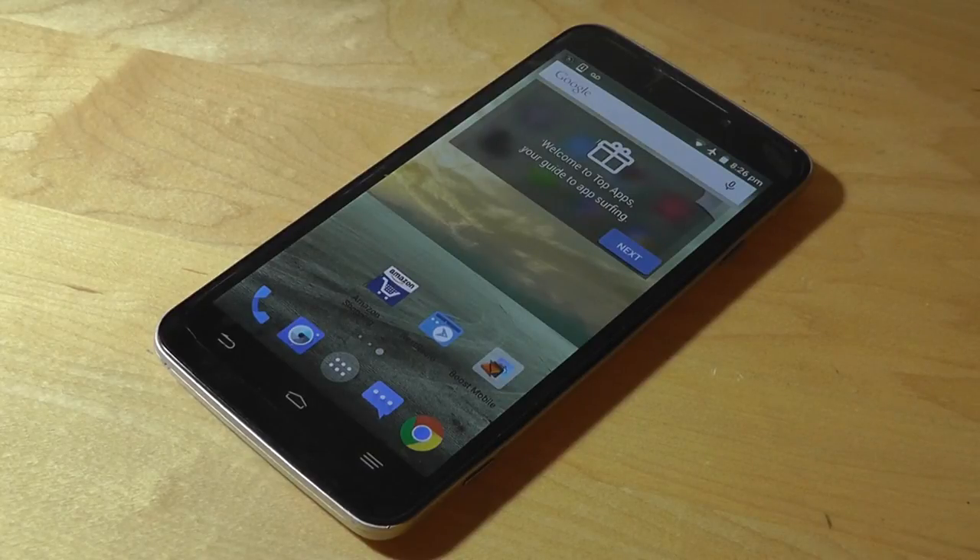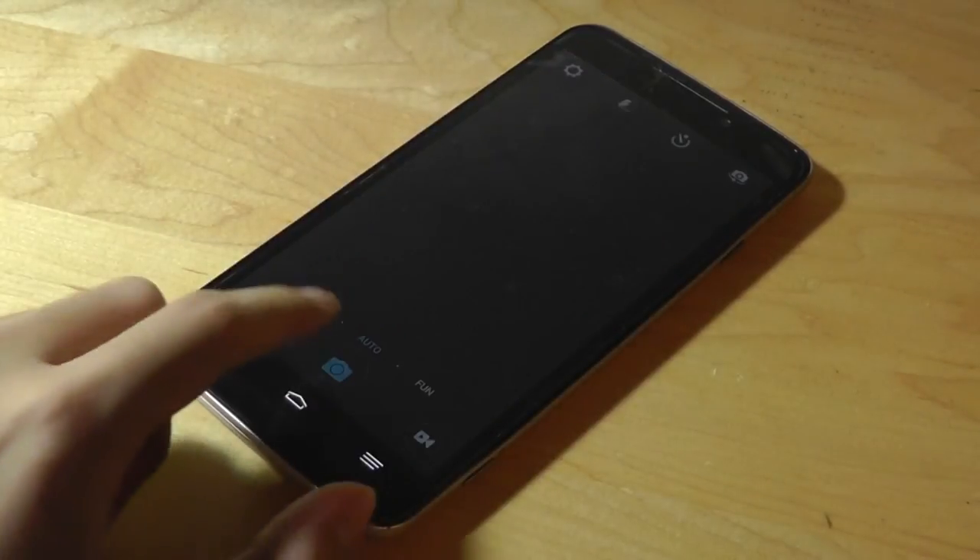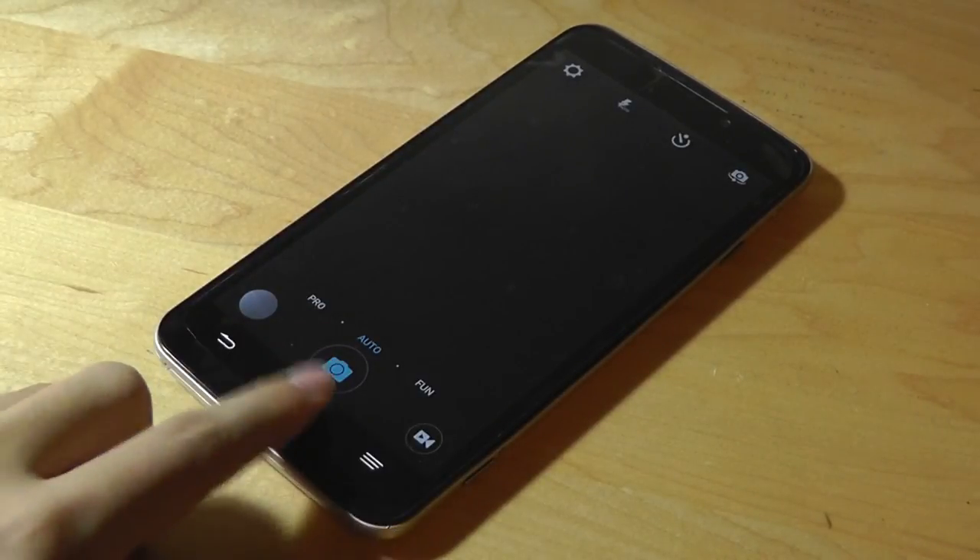You can check out more details in our upcoming official written review. Thanks for watching here at OSReviews — this has been the ZTE Boost Max Plus, an affordable 5.7-inch phablet from the Chinese OEM ZTE.